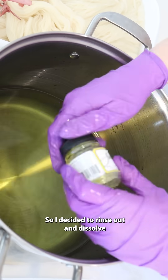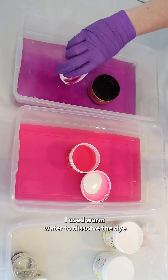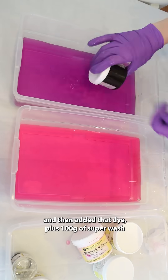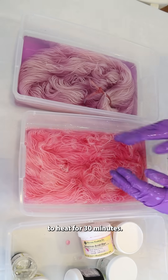So I decided to rinse out and dissolve these dye leftovers to create some very likely pastel colorways. I used warm water to dissolve the dye and then added that dye plus 100 grams of superwash merino yarn into a dye pot with some vinegar to heat for 30 minutes.